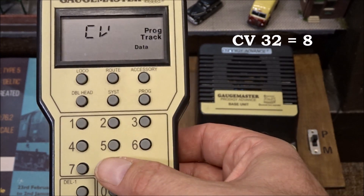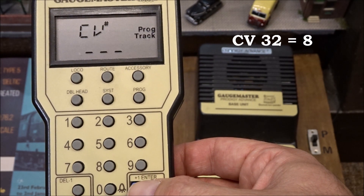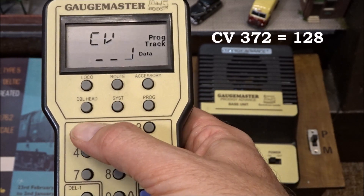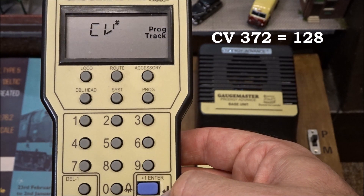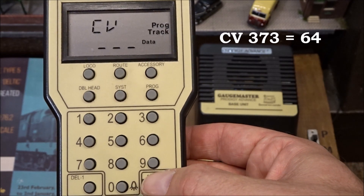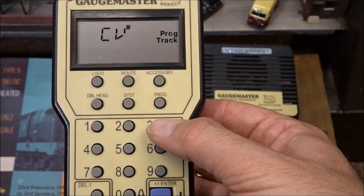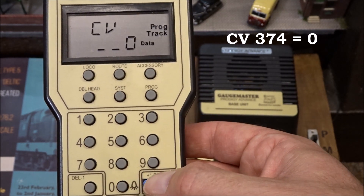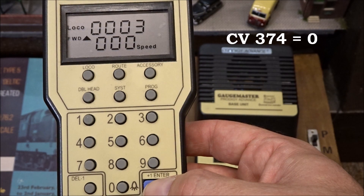CV372 and a value of 1 to 8. CV373 and a value of 1 to 8. Those are all the changes that you'll need to make to the CV settings.